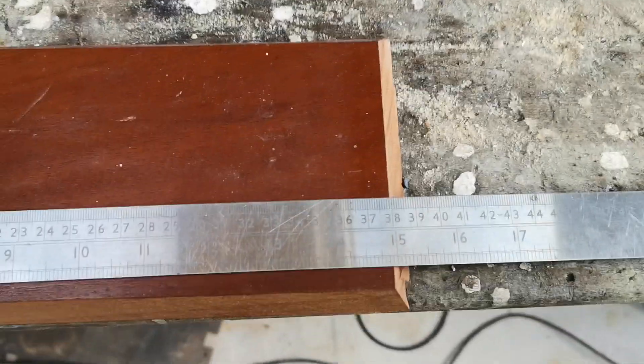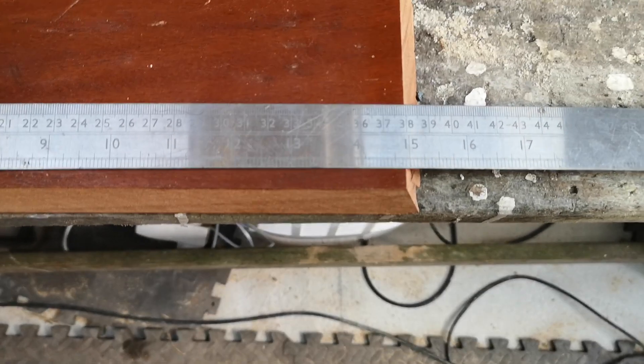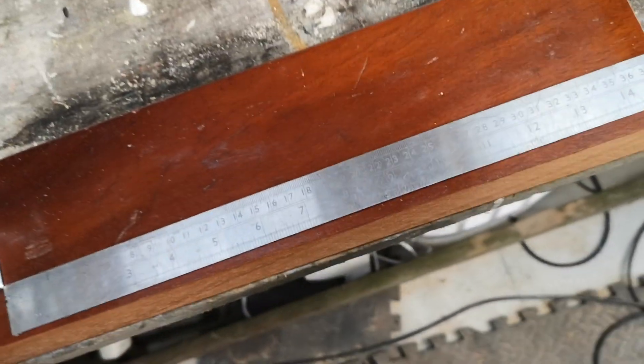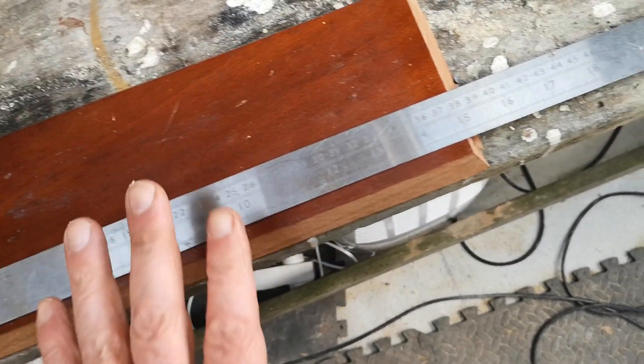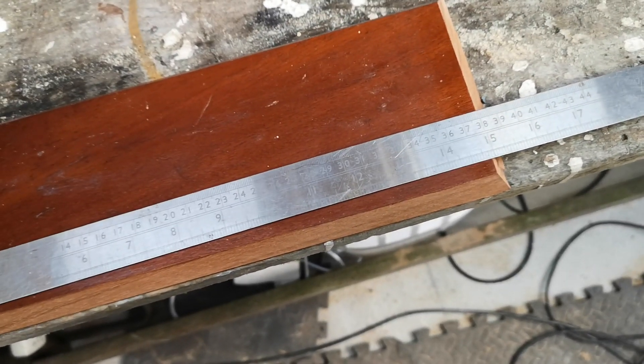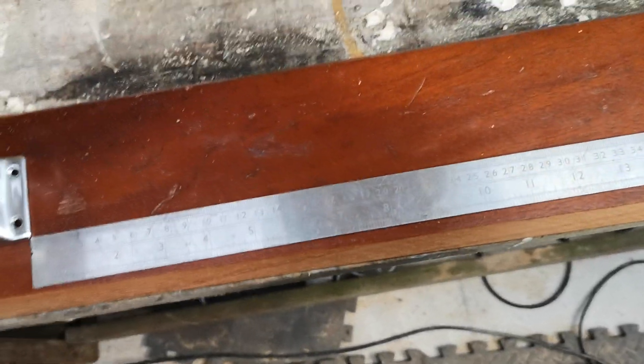To get four spaces we divide 38 by four, which comes out at nine and a half. So we have three nine-and-a-half spaces, and two half-spaces at each end of four and three quarters. Let's give it a go.